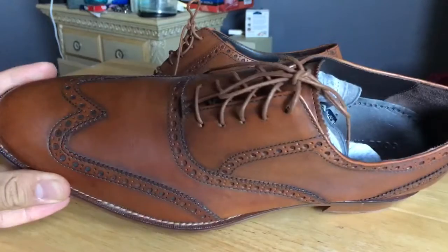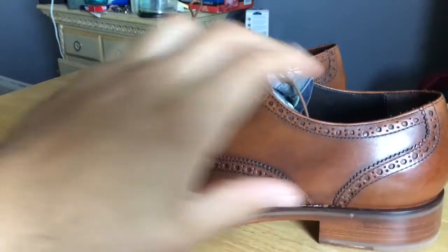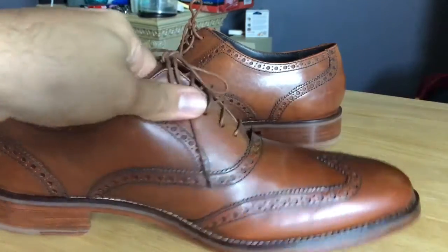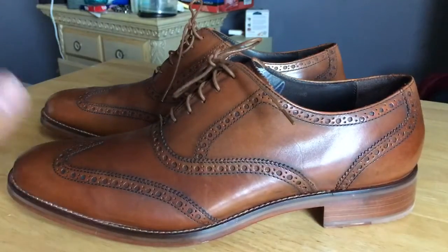Cole Haan right there, as you can see — wingtip. The official colorway on these is British Tan. I know it looks kind of brown on camera, but believe me, under different shades of lighting these pop like a nice orange or a nice deep red. I can't quite describe it — there are some pictures online — but yeah, these are dope.